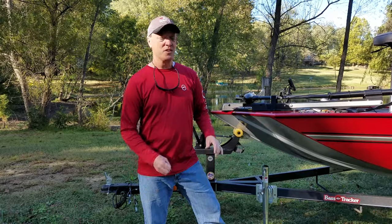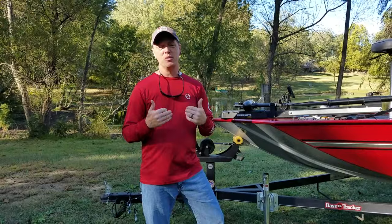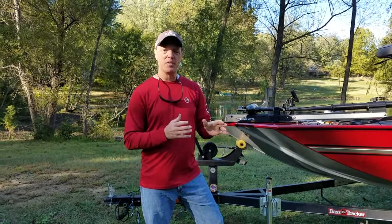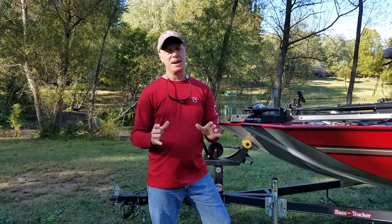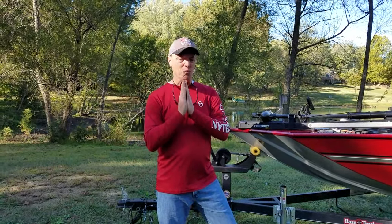First things first — this is not my boat. I wish it was my boat, but it's my best friend's boat. He just bought it about a month ago. We had to break in the hours on it, and we were able to actually fish it last weekend. It fished really, really nice on a bigger body of water.